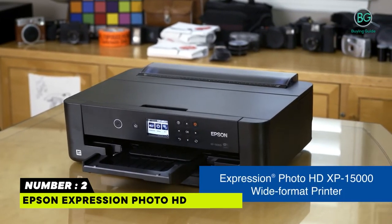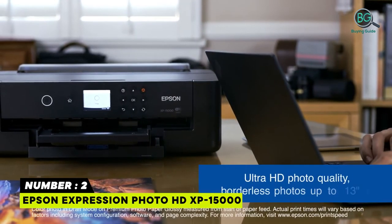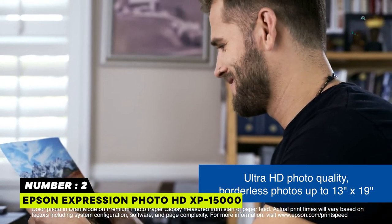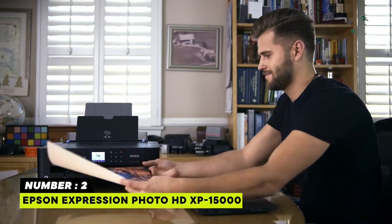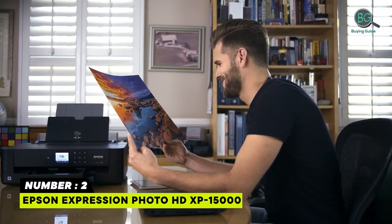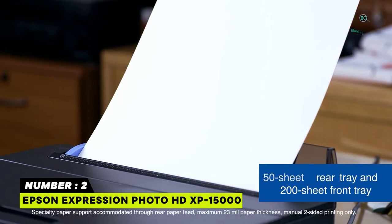Number 2: Epson Expression Photo HD XP-15000. Epson's printing system is designed to be used exclusively with Epson Genuine Cartridges. Features include Professional Ultra HD Photo Quality, Individual 6-Color Claria Photo HD ink, Professional Project Made Easy, Ultra Compact Wide Format A3 Plus printing, Convenient Printing Features, Ultimate Wireless and Wired Connectivity, and Simple Setup and Navigation.